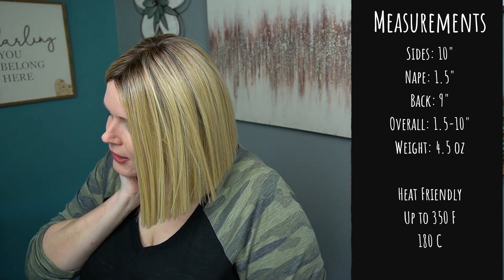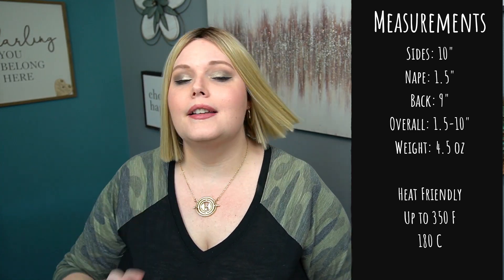The measurements on Joe are 10 inches for the side, the nape is only 1.5 inches, the back is 9 inches, and the weight is 4.5 ounces.